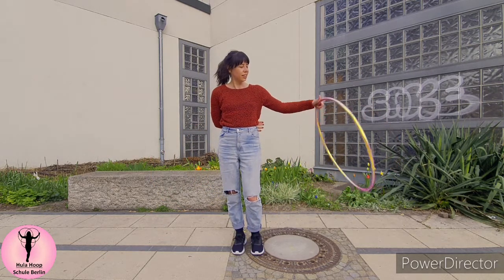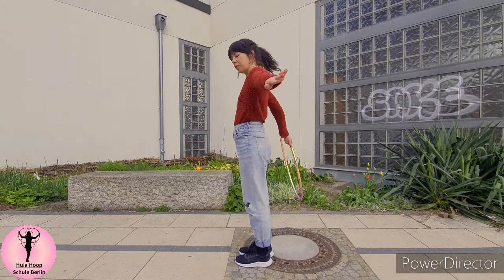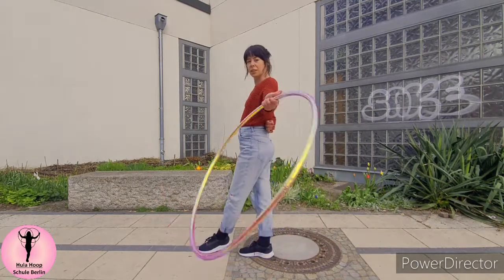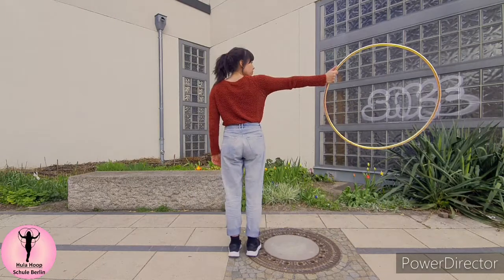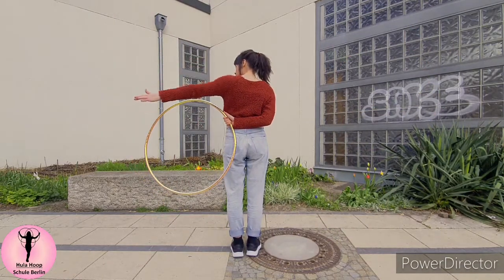If you already have your arms crossed in the back in order to catch the hoop with the free hand, you get really stiff. So really try and have the other hand free at first, and then bring it quickly behind the back to catch the hoop.